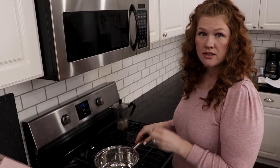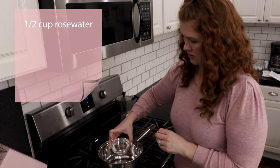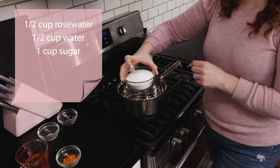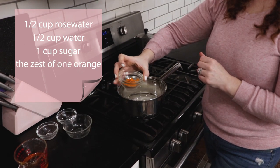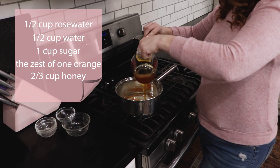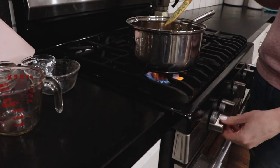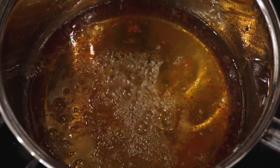The first thing we want to do is get our syrup going. We're going to get a saucepan and put in half a cup of rose water, half a cup of regular water, one cup of sugar, the zest of one orange, and two-thirds of a cup of honey. Give it a quick stir. Turn this on medium heat for 15 to 20 minutes. Once it's done simmering, set it aside to cool down completely and we'll use it in a little bit.